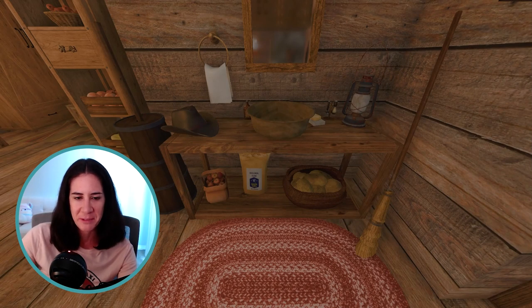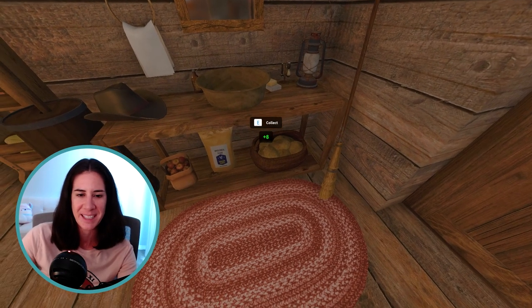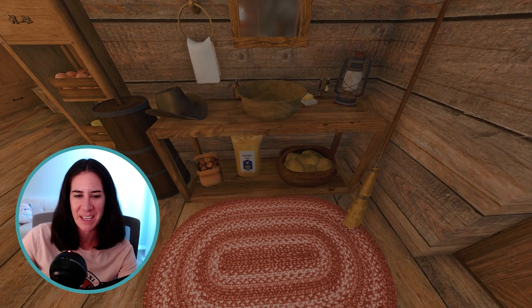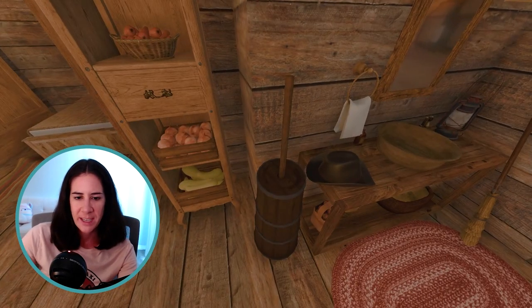Down below I have some food storage — a bag of apples, some potatoes. These are actually in-game potatoes that you can sit out, which is a pretty cool feature. And then like a bag of flour. Over on the left we have our butter churn, because we do have a cow.